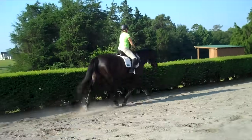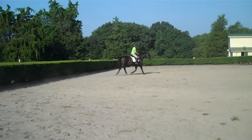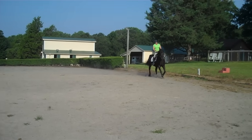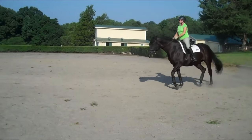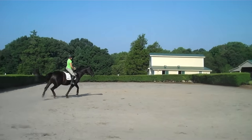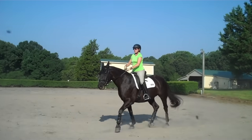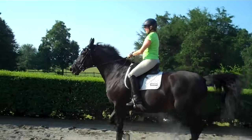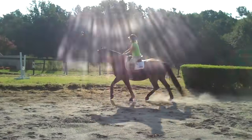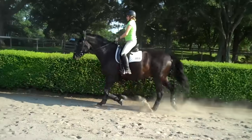Now another spiral to the right. Keep her active. You feel her pushing? Is she under your seat? This is a nice warm-up exercise. You might have to shorten your rein just a little bit — we're not asking her for a headset, just so you have more control over her back end. More activity right here. Good girl — carry your whip across your thigh.